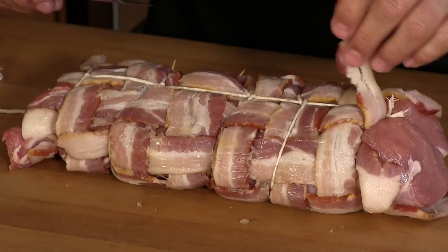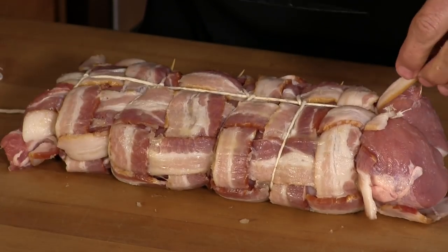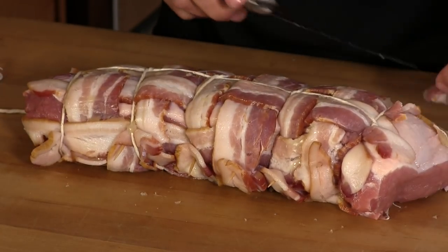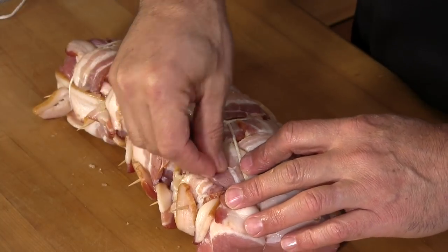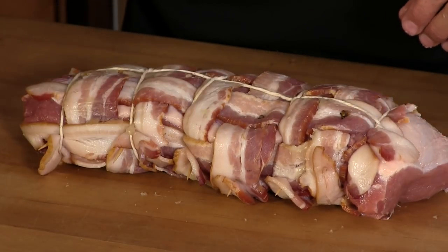I'm going to trim these bacon flaps — they're going to be flapping around. Since we're glazing it with a peach glaze, it's going to have a holiday thing going on — very ham-like. I'm going to take whole cloves and just pierce them through here. This will spice up the bacon a little bit more, and as the bacon fat renders it's going to be mixing with the clove and give that ham effect. It's going to be really good.